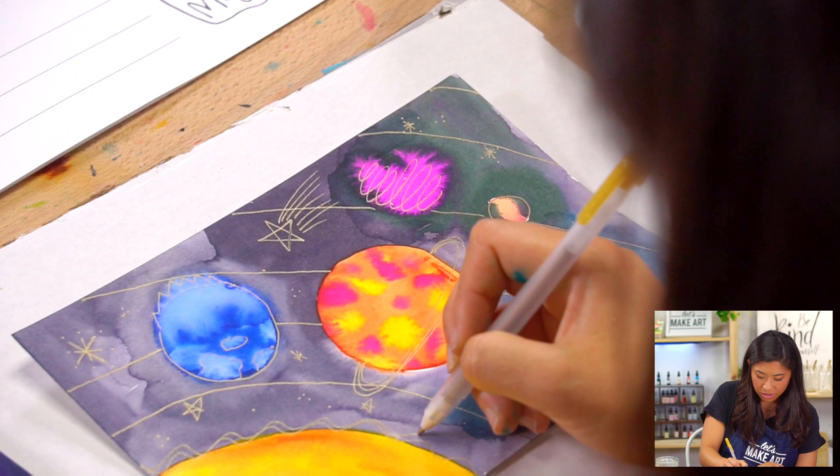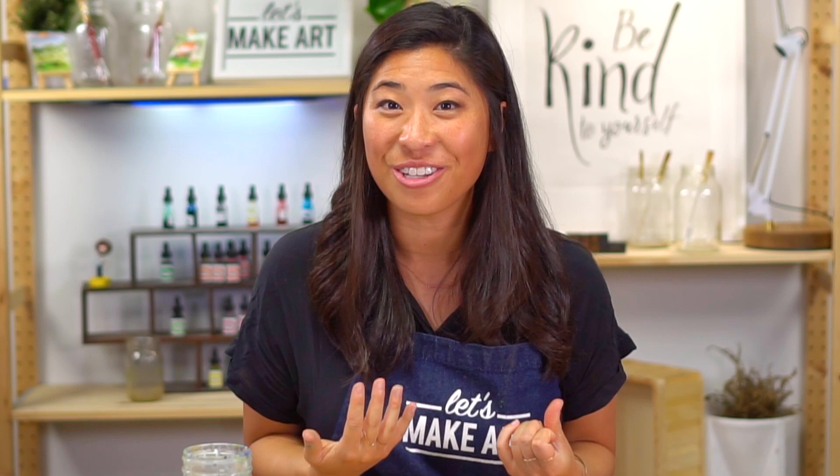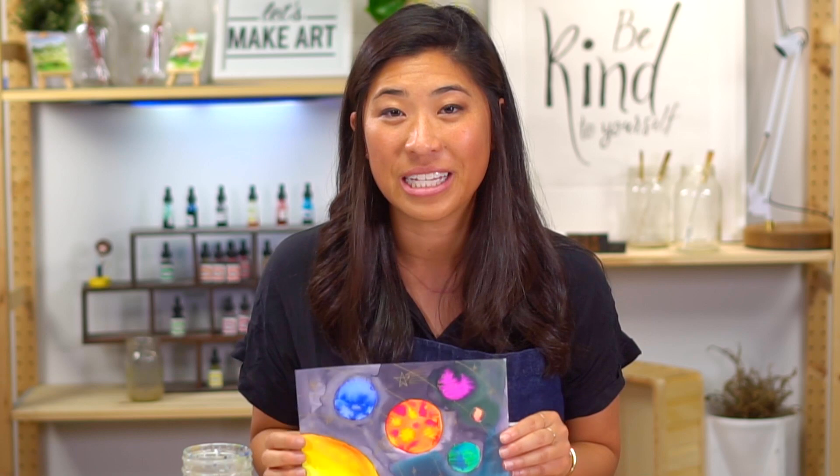Now I wanted to show you all these different ways to make it your own — this is proof that everything is different. All of these have different colors, different textures, some bigger, some smaller. This is your time to play. I hope you had so much fun — there are so many fun new techniques that you learned. You are creative and you are an artist. If you're not part of our Facebook group, go grab an adult and share a picture with Let's Make Art — our group is called Let's Make Art Kids Projects. Always remember that you are brave, kind, and creative. We will see you next time to paint with us. Bye guys!